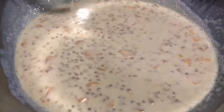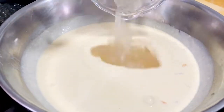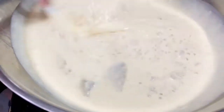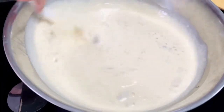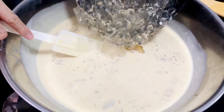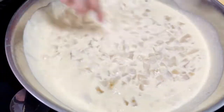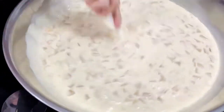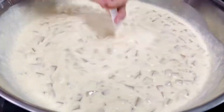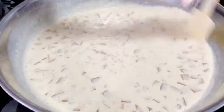Pagkatapos, i-refrigerate ito ng dalawang oras bago ilagay ang binlender na gulaman at ang hiniwang gulaman. Haluin mo lang ito ng mabuti. Mas masarap kung ilalagay mo ito sa ref overnight. Pwede mo rin itong ilagay sa freezer kung gusto mo ng mala-ice cream ang peg. Basta sure ako na ito ay sobrang sarap.